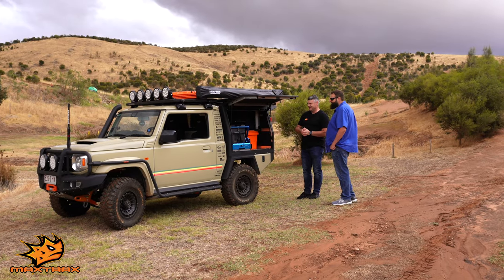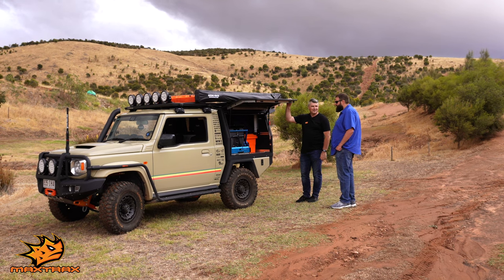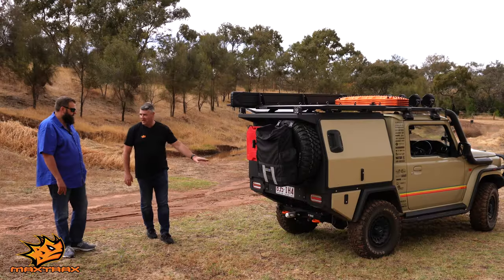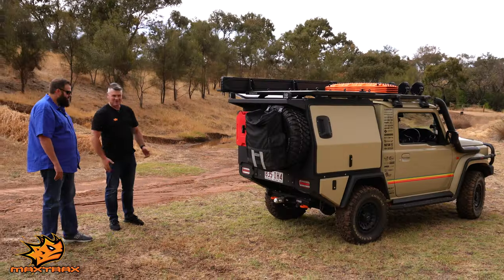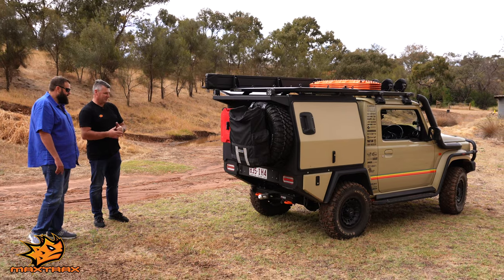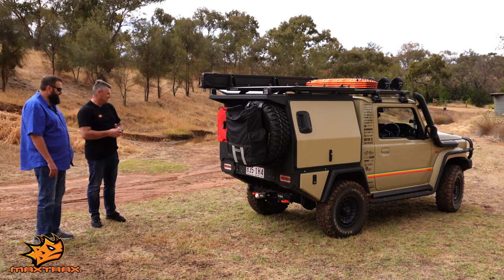I'd just like to thank everyone that's had involvement in it because it's an awesome one-off vehicle that no one's going to replicate. So Hayman Rees — custom one-off X-Bar for the Jimny. Something they don't normally do, but they jumped on board as soon as we had a chat about the project, and the guys there have done an amazing job getting it on the car quickly. Looks awesome on the back.